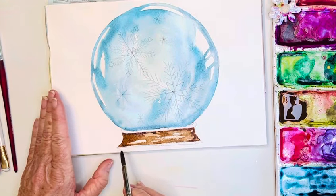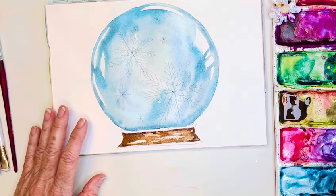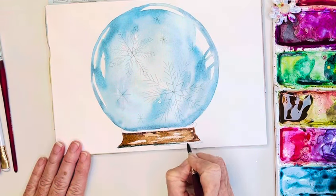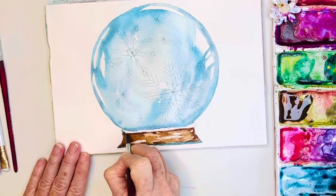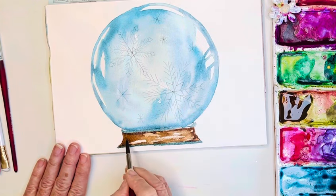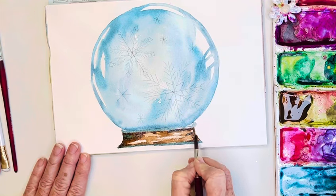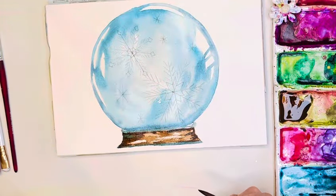For that little bottom piece, let's add in some of that blue mixed with the brown, because I like to combine colors so they look like they belong together. Up in here you can add in a little bit of that blue to the base — there we go, very pretty.